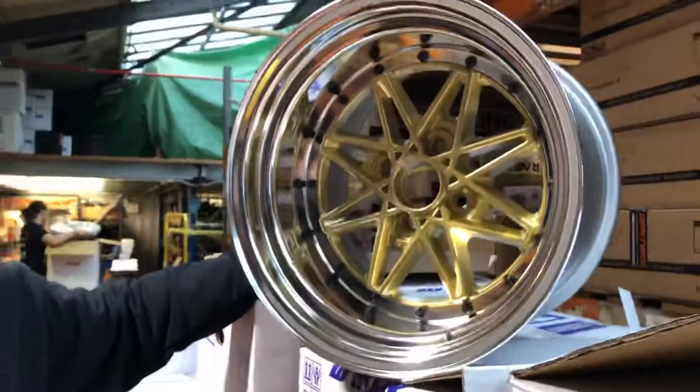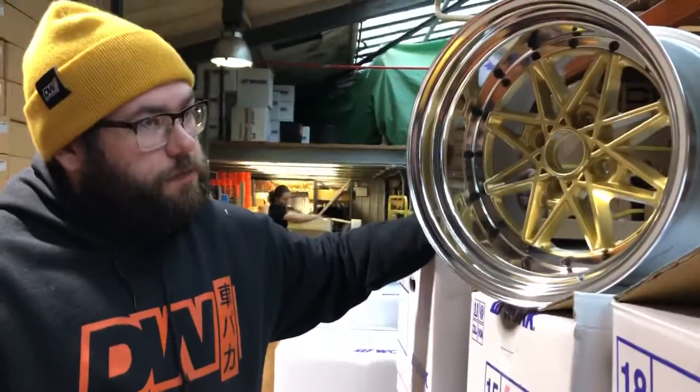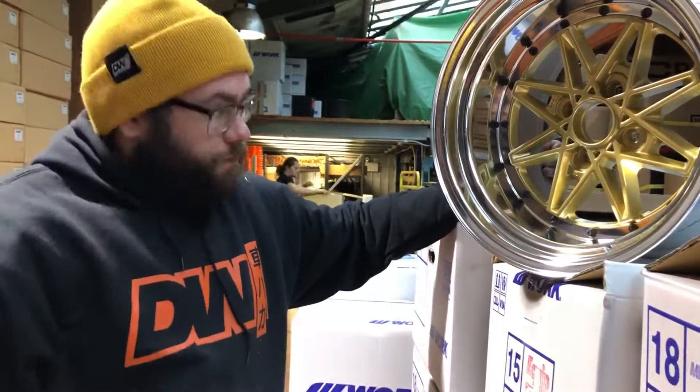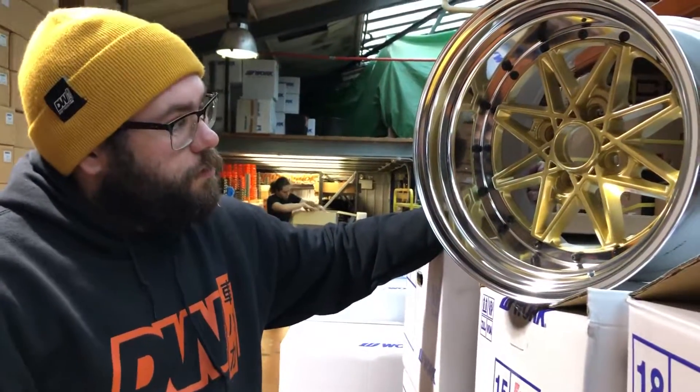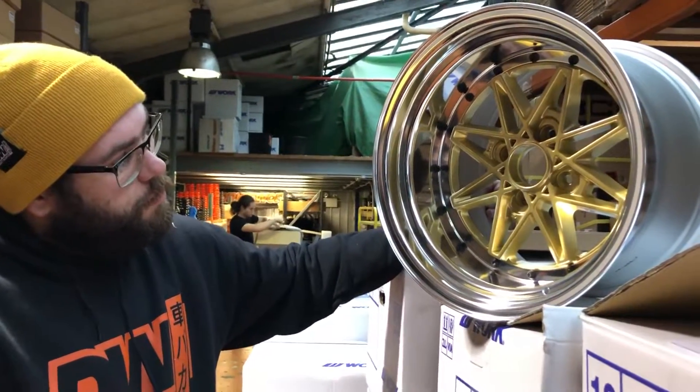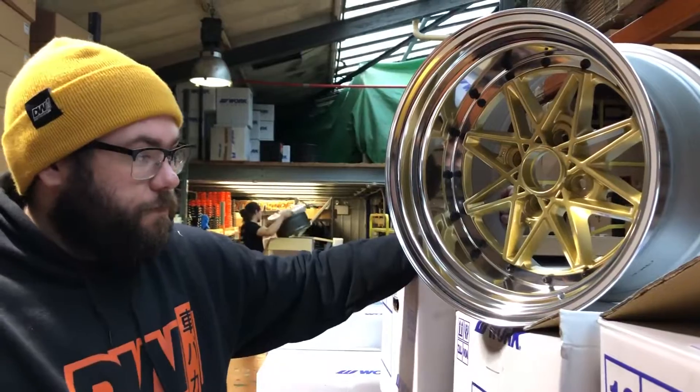New for 2019, you can now get this in multiple colors. Previously it was either gold or the BP — which was black face with a machined face — but now you can get it in bronzes, reds, blues, and a few other color options, which is a nice touch.